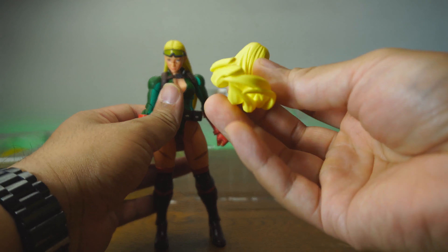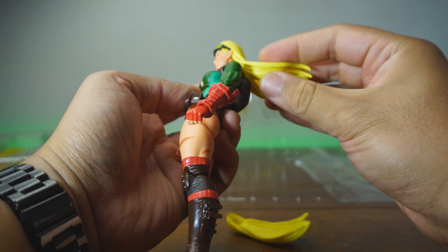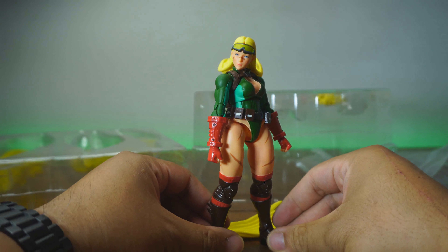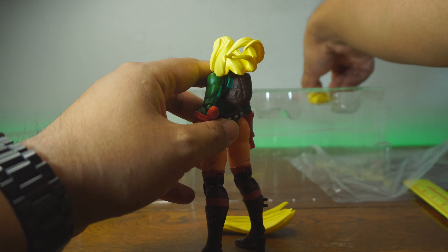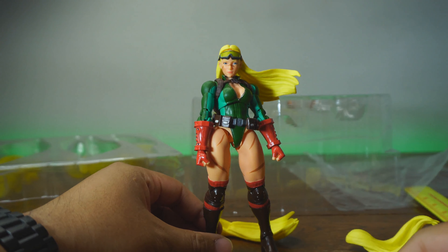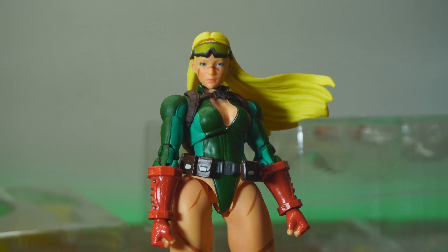Let's look at the hair. We got some flowy hair here that can easily be replaced — they're very soft and bendy plastic. We can have like the wind-blown hair right there, which looks really cute. And we have more windswept hair right here as well. I really like that look — this looks absolutely majestic.